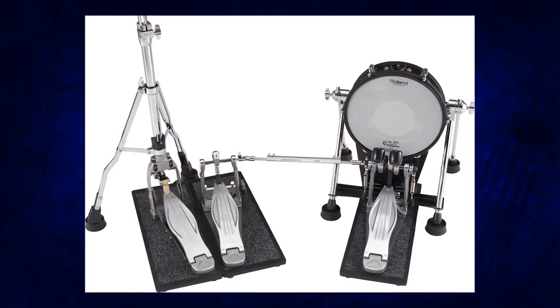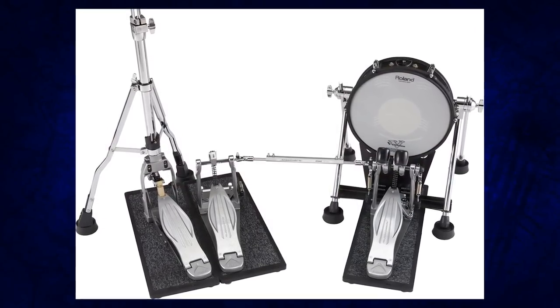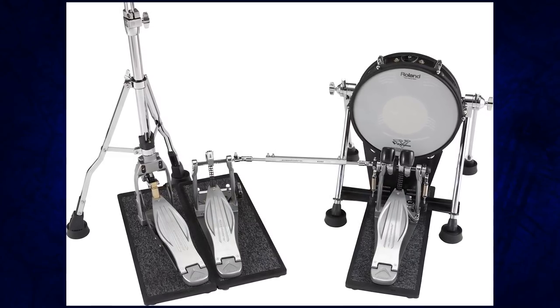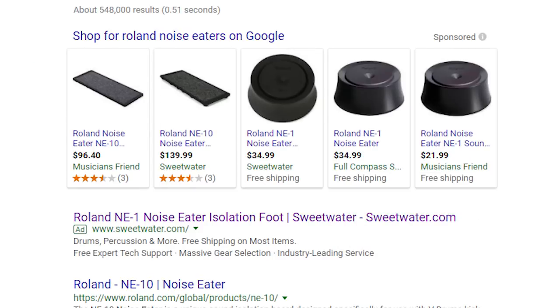This isn't a new concept. Roland came out with this a couple years ago as a standalone platform called the Roland Noise Eaters. They're basically taking that idea and building Roland Noise Eaters into the pedal itself, and I think it's a really good idea. If you go on Musician's Friend right now, you can buy one of those platforms for your Iron Cobra or your DW5000 for about $96. They used to sell for $140, and it looks like there was a price drop whenever these pedals were announced.